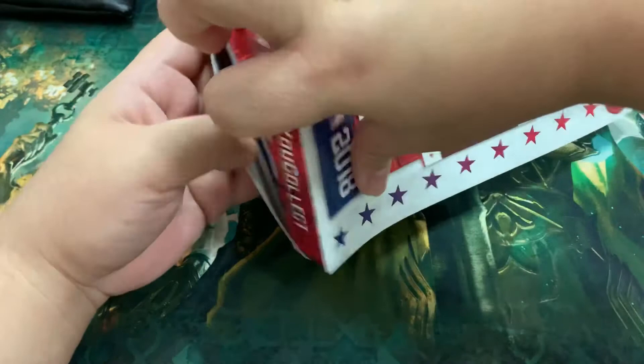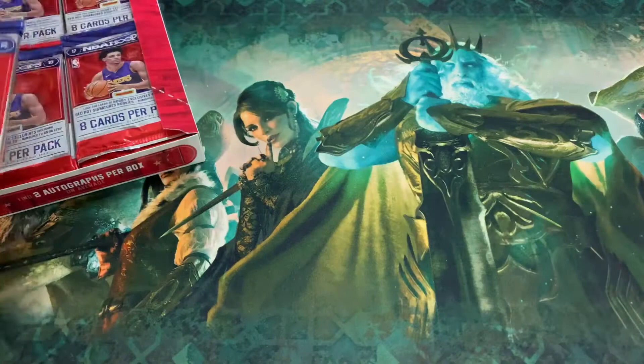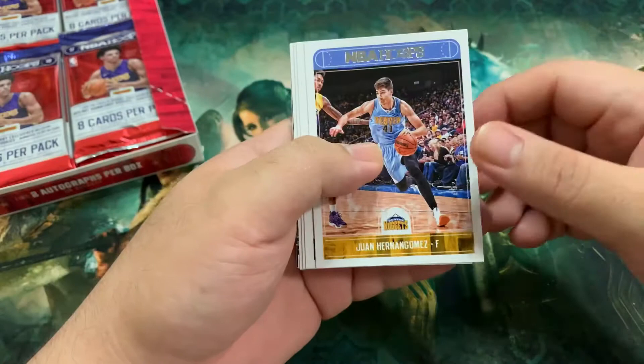We're looking and hoping to get more Jason Tatums, Donovan Mitchells, Lonzo, Markelle Fultz base, as well as inserts. We are happy to also get some autos as well. So it's 24 packs, eight cards per pack — that's about 190 cards that we'll be opening tonight. All right, for our first pack, let's begin.